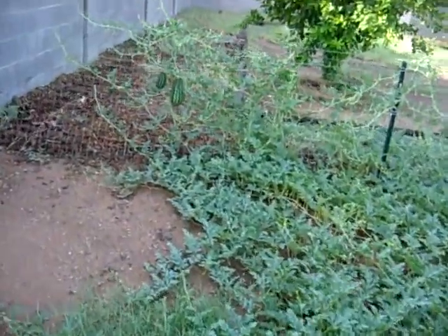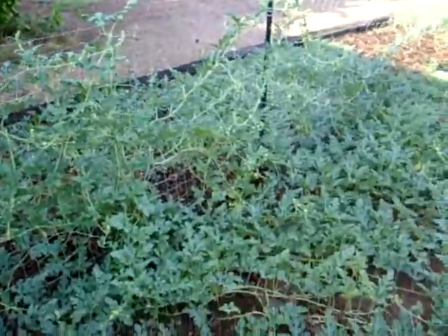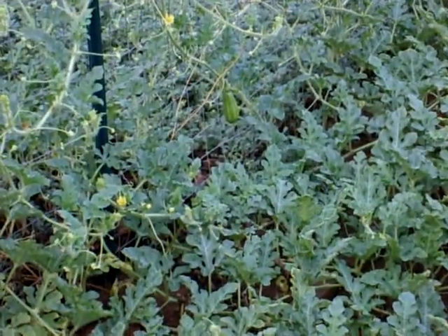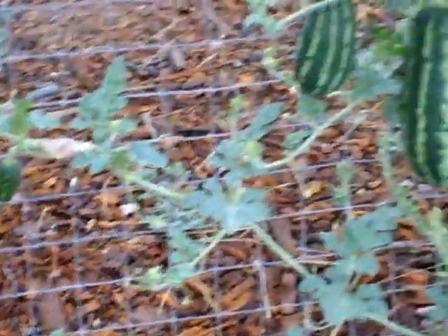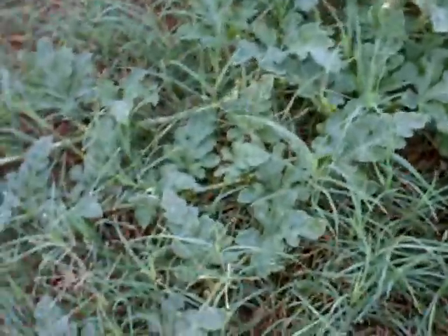That's my watermelon plant. I let it overgrow because I gave up on it — I didn't think it would grow any watermelons. There's a little watermelon growing right there on the fence, and three right there. I don't know how the fence will hold that, but that'll be interesting. The watermelon plant is overgrowing, and I've got grass there too.